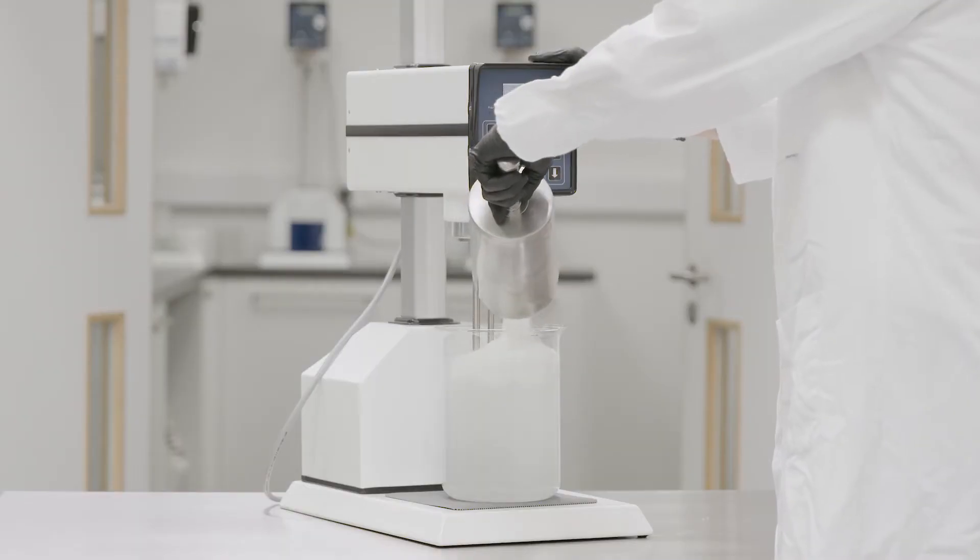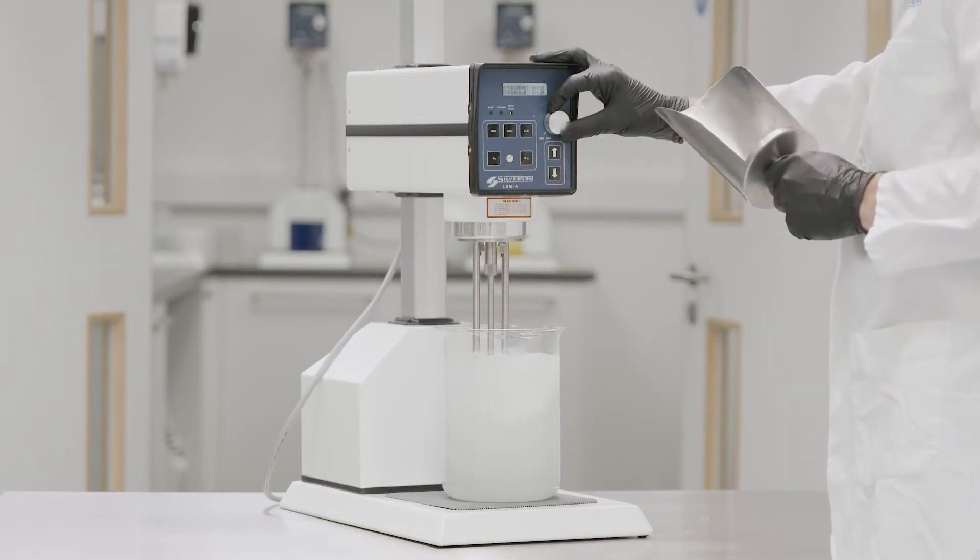We offer mixers for a wide range of concentrations and batch sizes, from the laboratory up to bulk production. Contact Silverson today or visit our website to find the right mixer for your application.